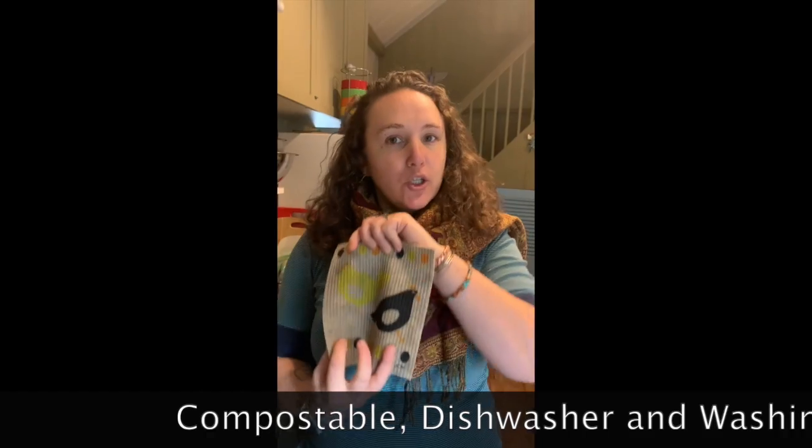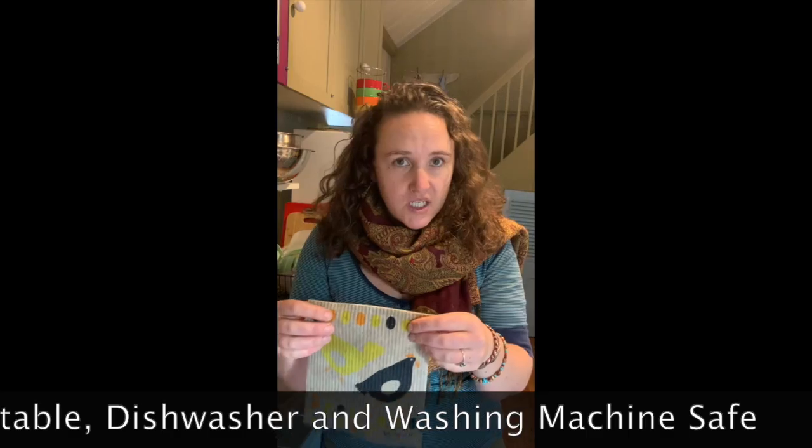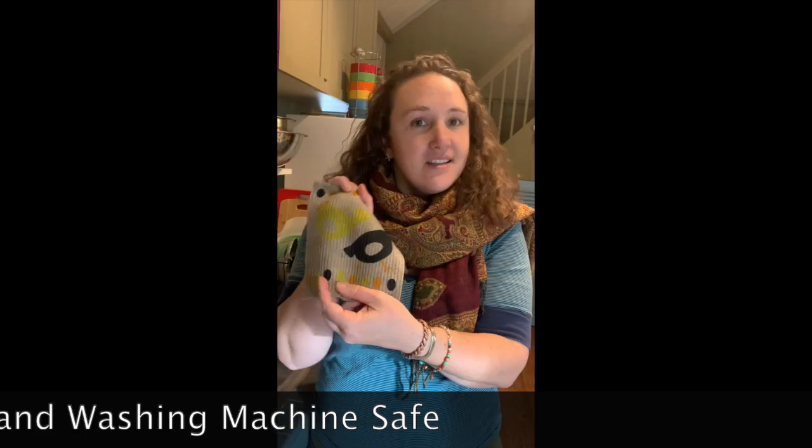When they start to look a little grungy, you can stick them in your dishwasher if you have one, or put it in your washing machine. Any of those things — throw it in, get it clean, make it look a little bit nicer, and keep using.